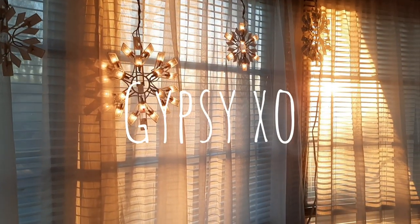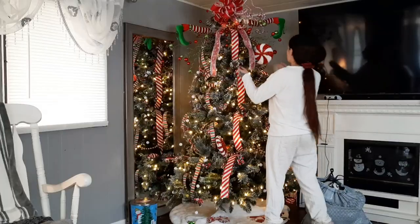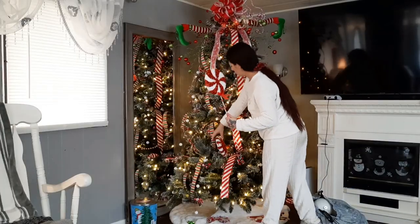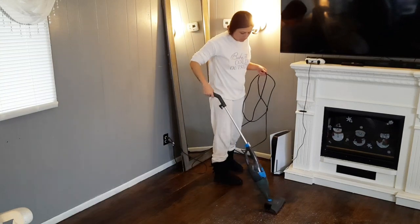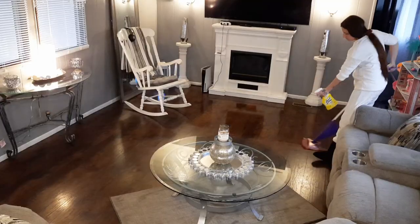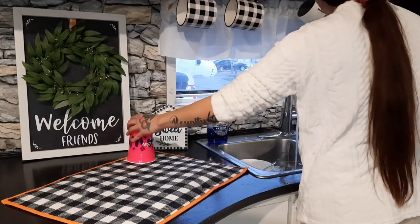What's up guys and welcome back to my channel. In today's video we are going to be cleaning up my mobile home and taking down all of my Christmas decorations. I pretty much took everything down already but my tree is still up and I'm just so happy to see it go.